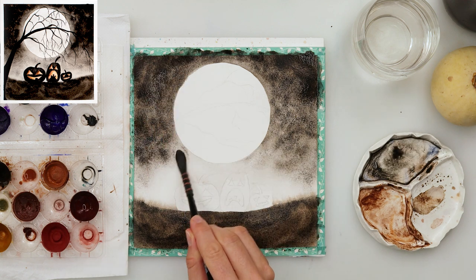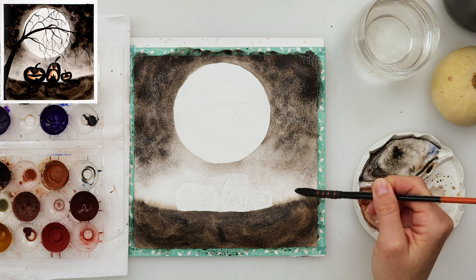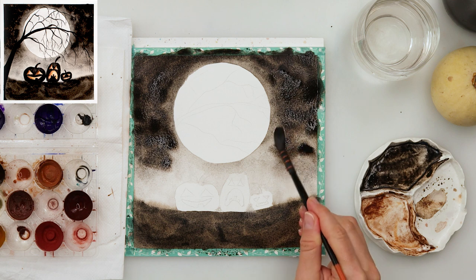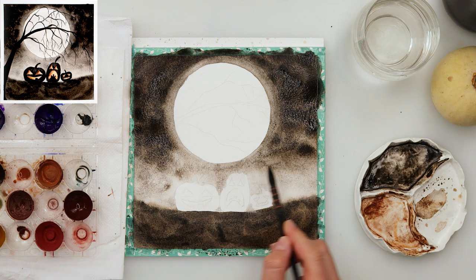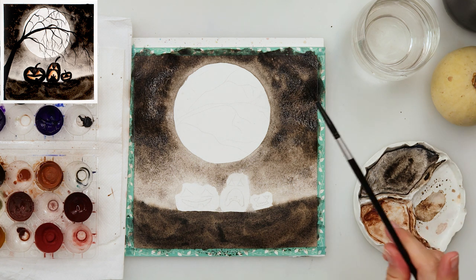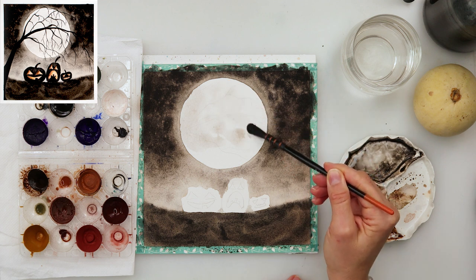Same thing in the sky — not trying to make it completely even. Around the pumpkins I leave it a little lighter because I want that area to stand out so the pumpkins are visible. The parts of the sky around the moon are quite dark, and so is the ground. I've added a little more brown, so if you don't want that, use only black or add just a little bit of blue. When finished with the sky I'm sprinkling some clean water for a little more texture, and I left the area just around the moon a little lighter.